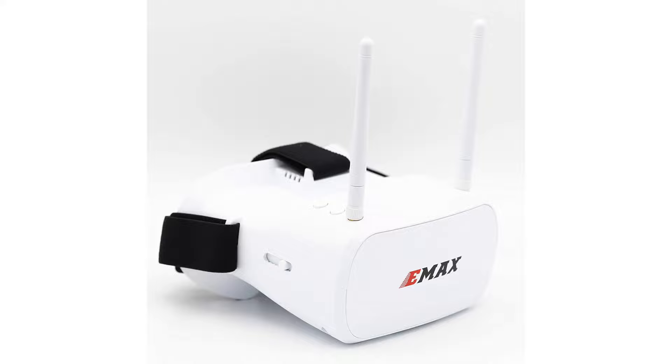First up, I am very aware of the pricing barrier. I started off with the Emax TinyHawk 2 Ready to Fly kit. It came with the controller, goggles, drone and batteries, all for about $430. And when comparing that to how much the TX16S costs, there's not much difference.